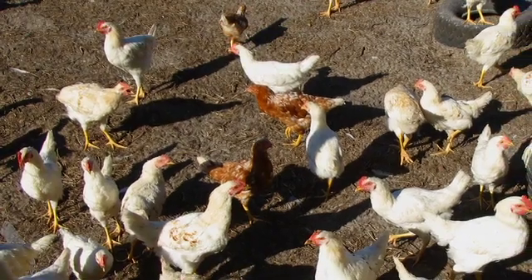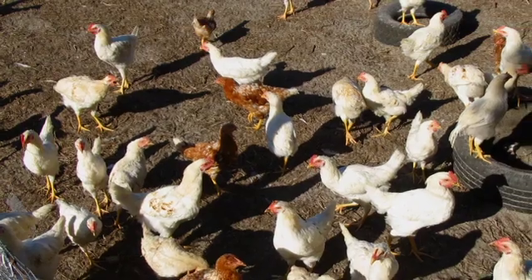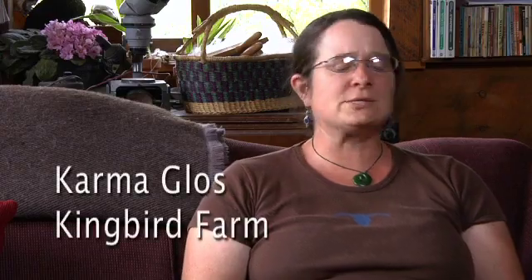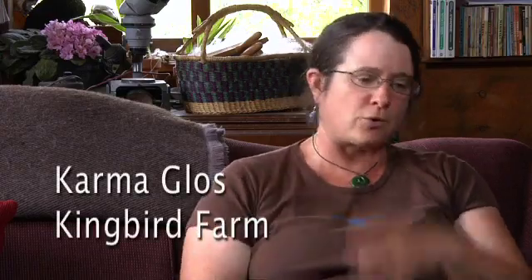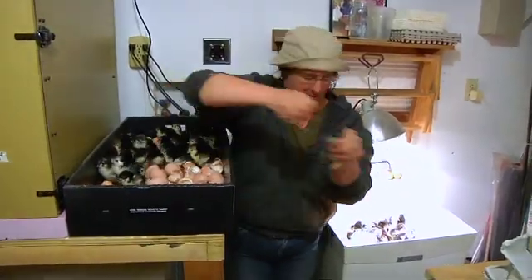We started with a hybrid, high-producing commercial layer. One reason I wanted to get away from that was they were awfully skittish, and we could have trouble with them piling up in corners and freaking out — what I call popcorn over the fence — popping up over the fence all the time. So they produced like crazy, but they were very self-destructive, and that's demoralizing for a farmer. So I wanted to go to a purebred that was more laid back, and I also wanted to breed my own.